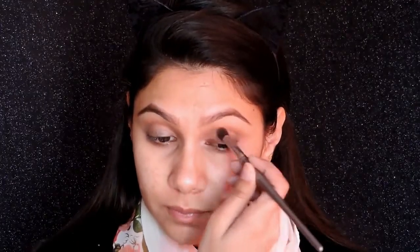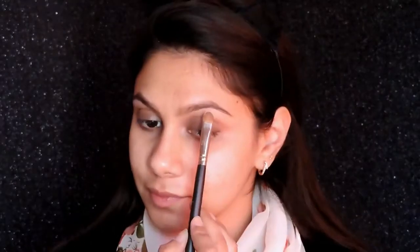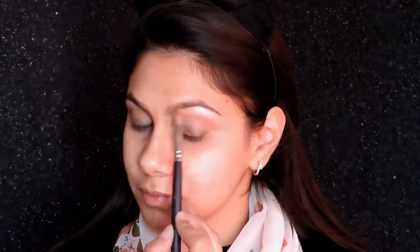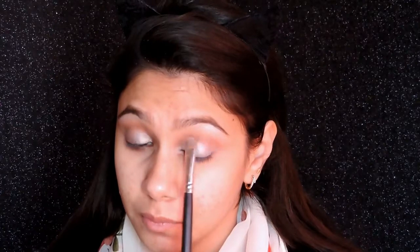I will put all the details about the products I've used in the description bar below, so please check that out. Next, I'm taking this super shiny lavender eyeshadow from Makeup Obsession — I love this. You can see the amount of shine it creates. I like using it as an eyeshadow as well as a highlighter, so I'm putting that on top of my brow bone as well as on my eyelids, packing on the color.